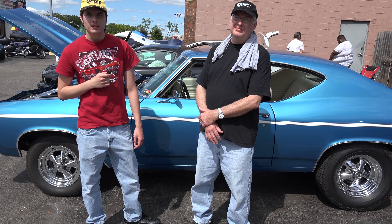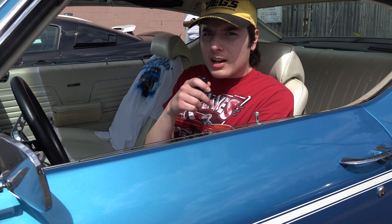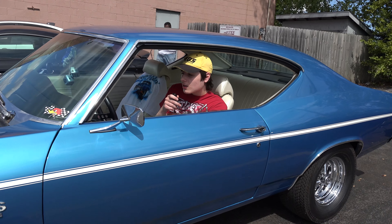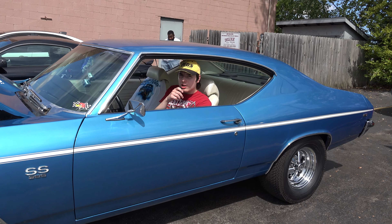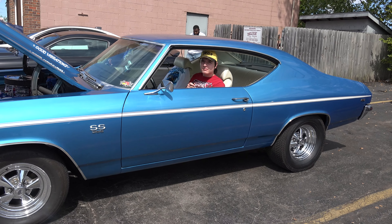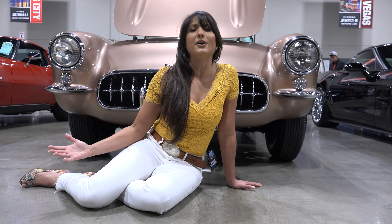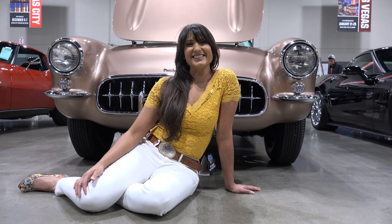Alright guys, thanks for watching. Hopefully soon you can see my Chevelle next to this one. Thank you for watching and thank you for looking at my dad's car. Please subscribe, like us, give us a thumbs up, and share our videos. Thanks, bye!